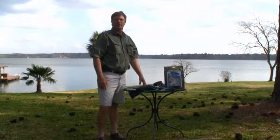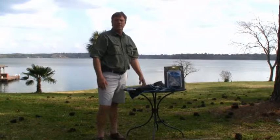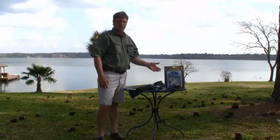Hi, Mark Cartwright here, president of Reel Fun Enterprises, and inventor of the catcher's mitt. We're doing an instructional video to show you what to do once you get it out of the package, how to put it together.